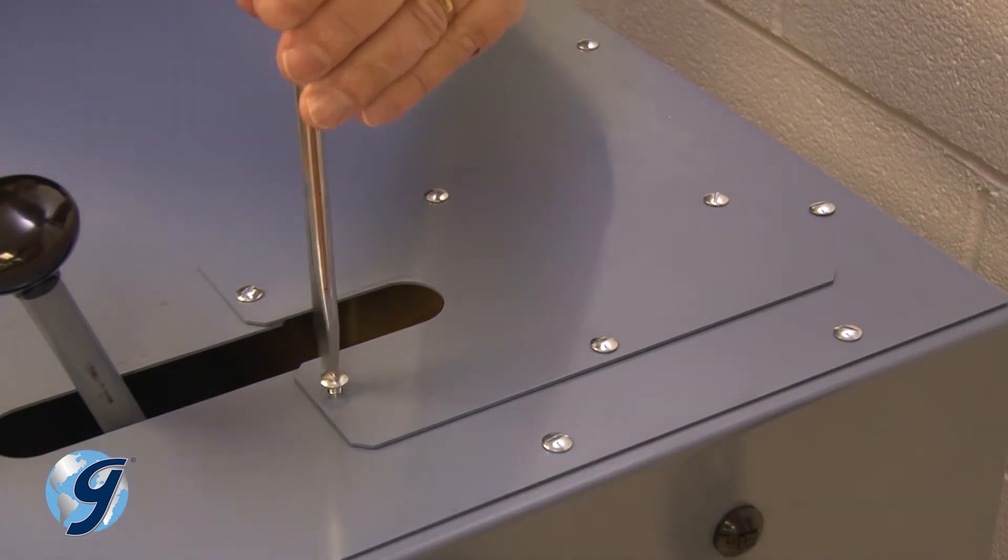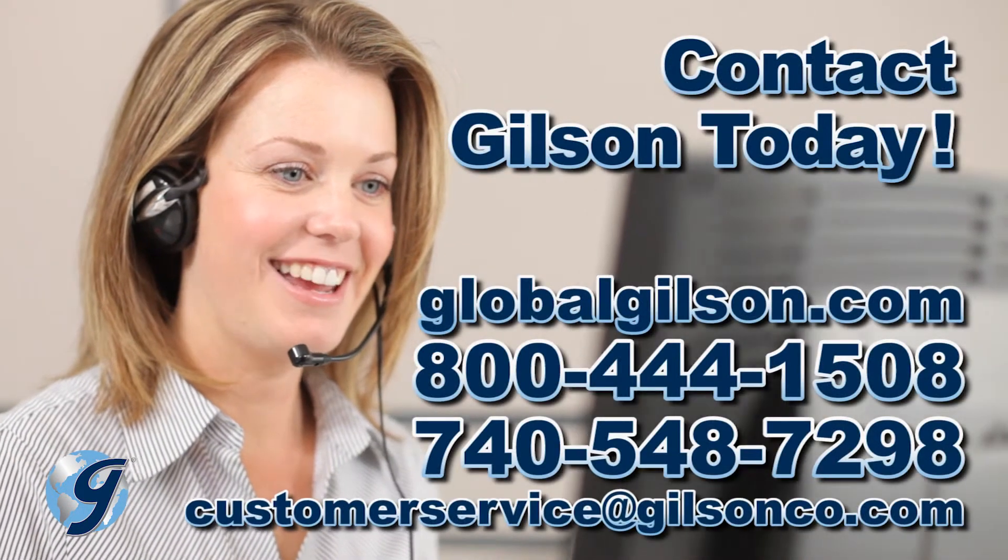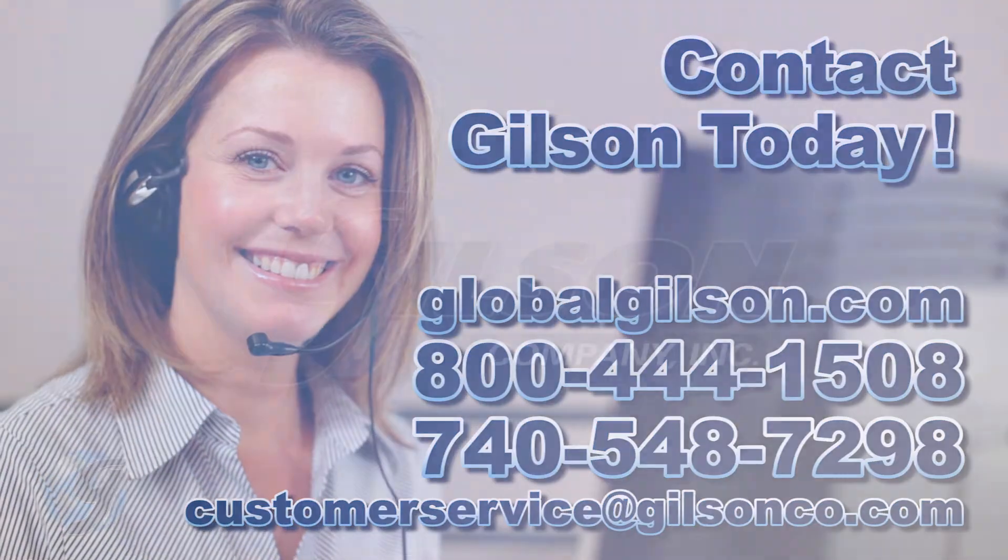For any questions on the hydraulic system of your testing screen, or for any Gilson product, please contact your Gilson Technical Support Team.